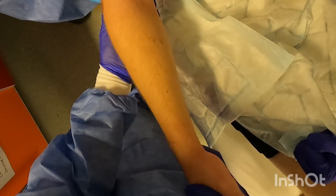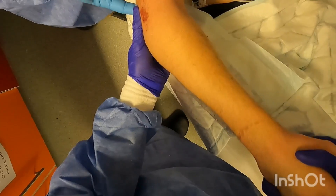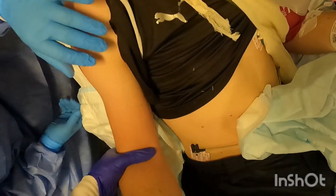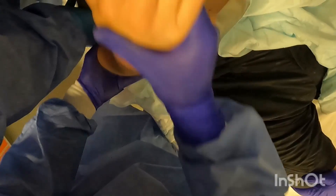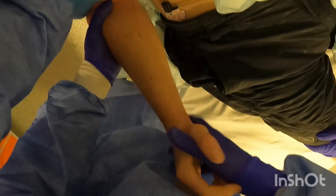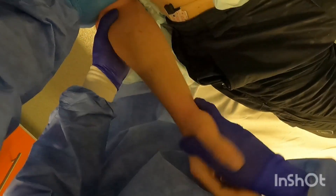The arm is then tested in flexion and extension as well as pronation and supination for any obvious mechanical block. It is important to remember to document neurovascular findings pre- and post-manipulation.